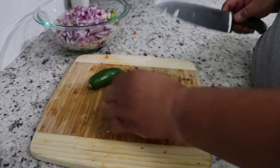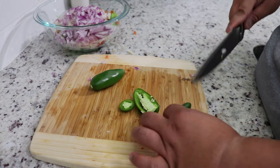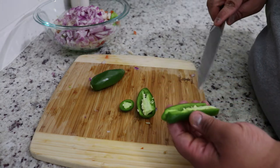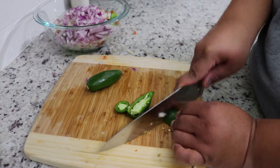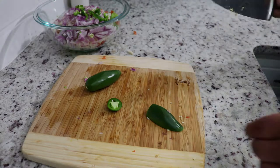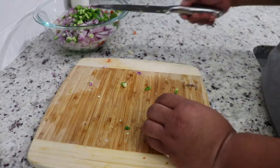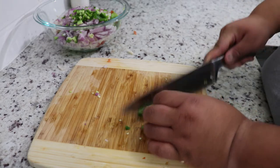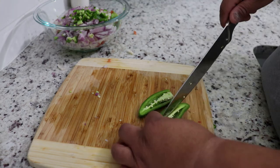We have our jalapeño too. What you want to do is cut one up with the rib in there. Fun fact: the jalapeño itself is not hot — what's hot and spicy is the rib. So just cut those up as big or as small as you want. With the second one you want to de-rib it — cut it in half and take the middle part out, because if you don't, this is going to be very spicy unless you like it really spicy.